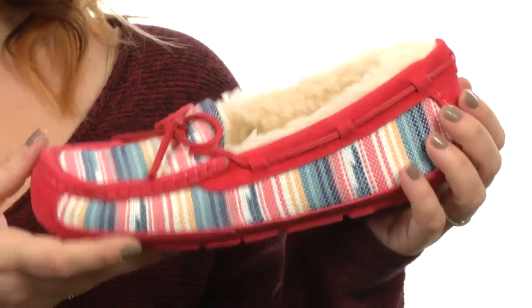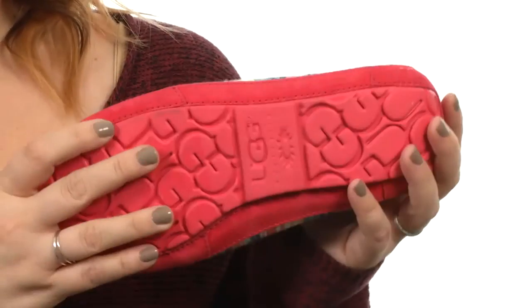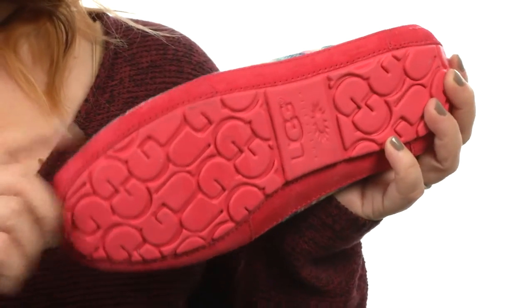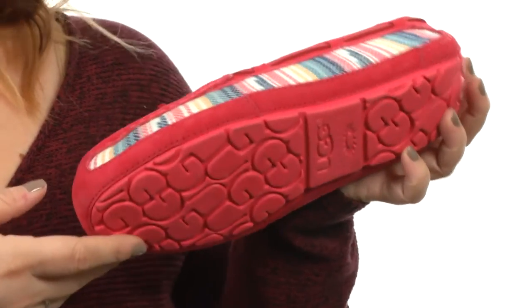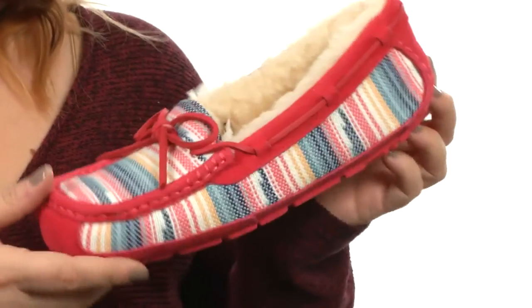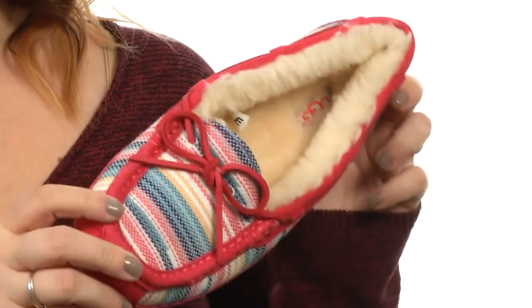We cannot ignore this incredible Serape print throughout — it's super soft to the touch, I love the colors, it's absolutely wonderful. You'll also find a genuine rubber outsole here with tons of texture, so that you can hang out inside or even feel comfortable going out to get the mail, knowing that you'll have stable footing. They're lightweight and extremely flexible — you'll never want to take them off.